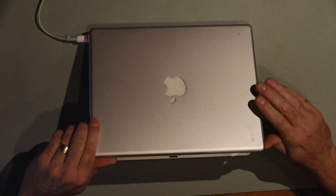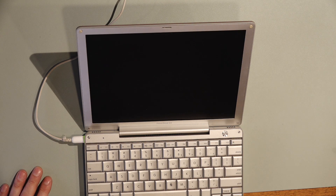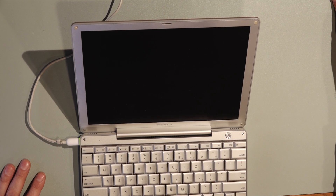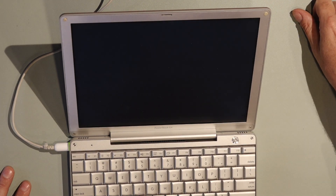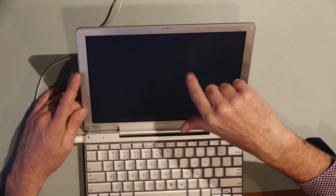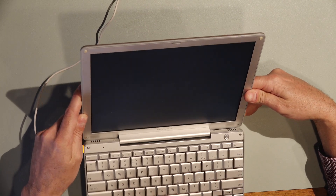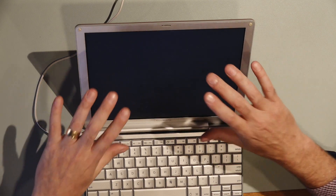Let's hit the power button and see if it comes on. We've got the chime — that's a good sign. I heard the CD drive do its little thing as well. The screen has just lit up. I was expecting maybe an Apple logo or a cross logo saying there's no hard drive, but all I'm getting is just the screen lit up with nothing on there. I'm going to try resetting and see if we can get something happening.